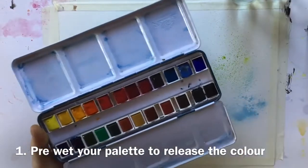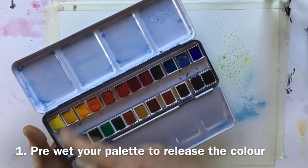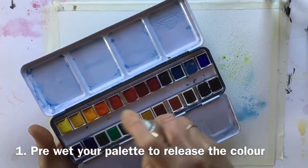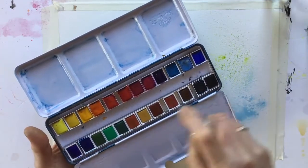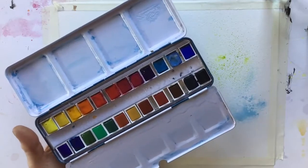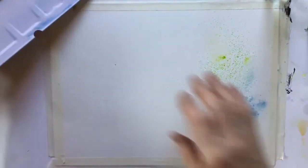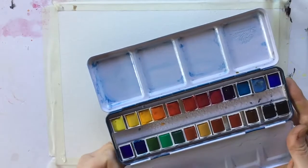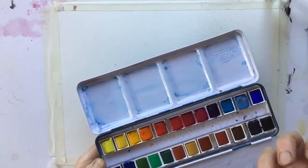Our first tip — and this may be blindingly obvious but it's worth saying — is that if you're using pan watercolours, having a spray bottle set up is super handy for activating your paints. Spray it with clean water, set up the rest of whatever you're doing, and when you come back your paints will lift a lot more easily because they'll be pre-moistened.